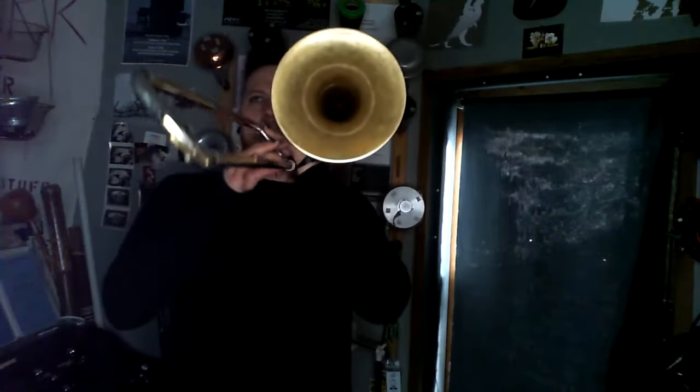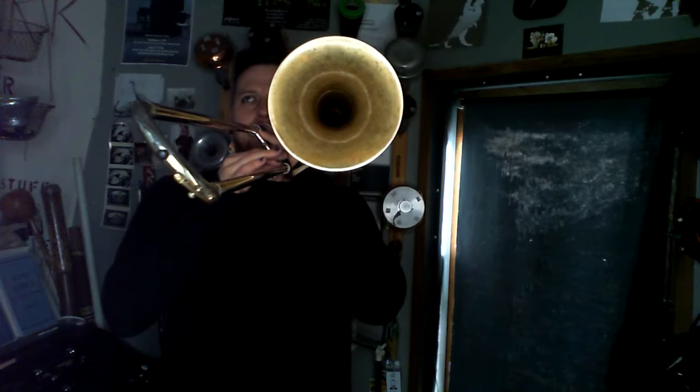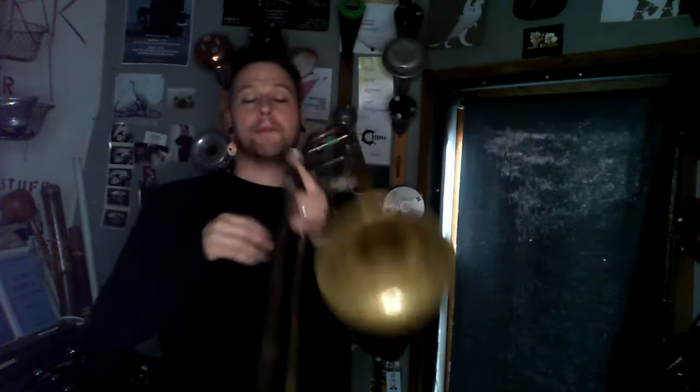Think of pedal tones like the foot pedals on an organ — they give us a nice round sound. But they require a different type of dexterity, so they're much slower. We can't be as flexible, articulate as much, or sustain as long on our pedal tones.